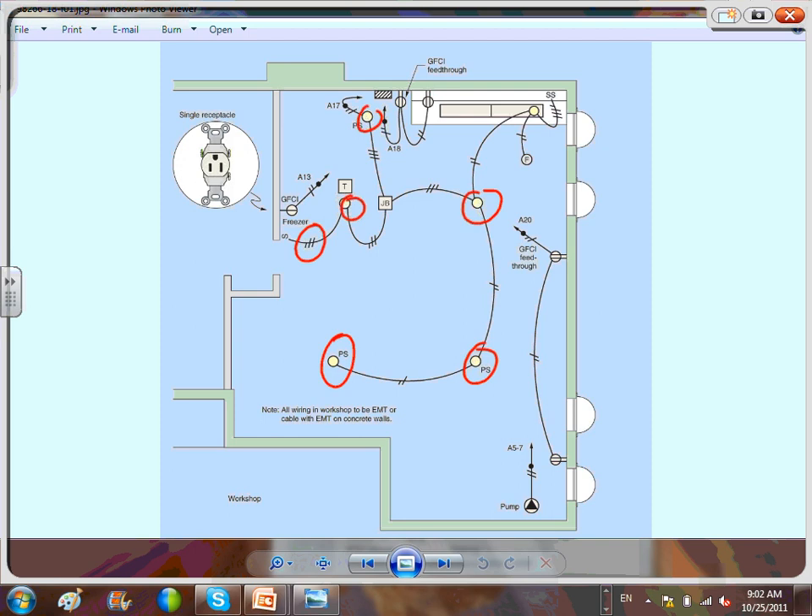To bring your attention to the layout: there's a multi-outlet assembly, a light — either plug-in or hardwired — a fan, the transformer for the doorbell, the sump pump, and a GFCI receptacle for the freezer. Any questions about this?